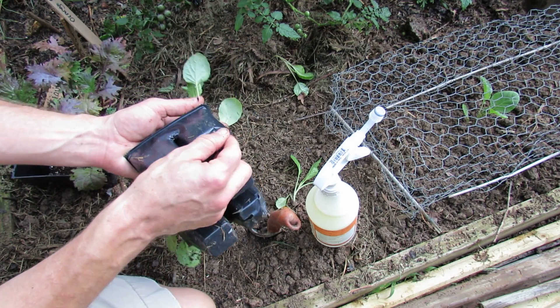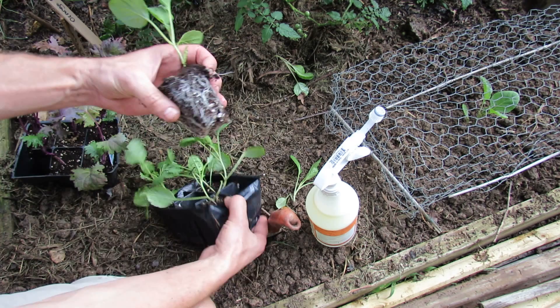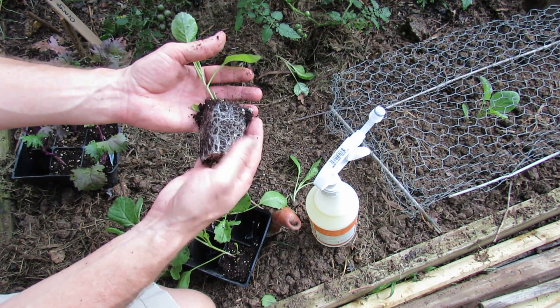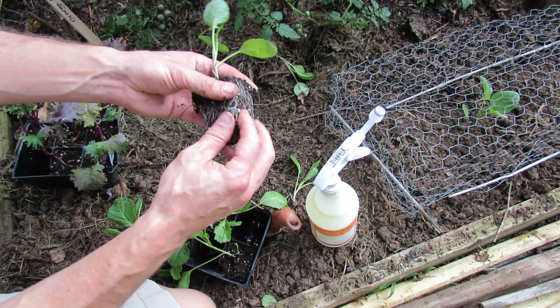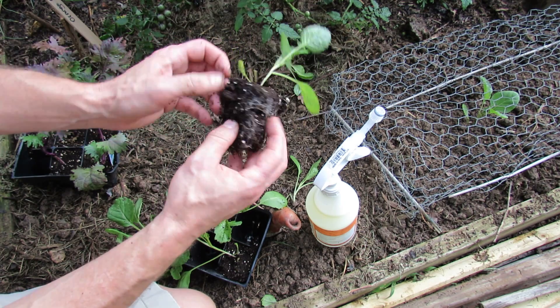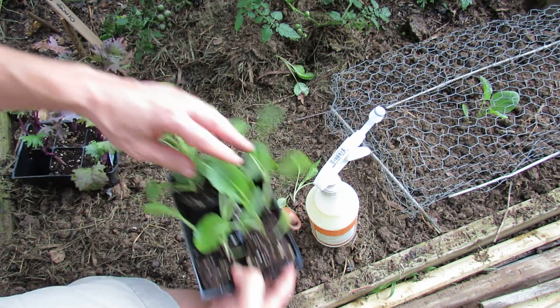With the collards, I already put two in this space. You want to look at the plant — it's pretty healthy in the sense that the roots aren't all overgrown. When you plant it, just loosen it up like this so that the roots start poking out in different directions, and that will get the plant going nicely.